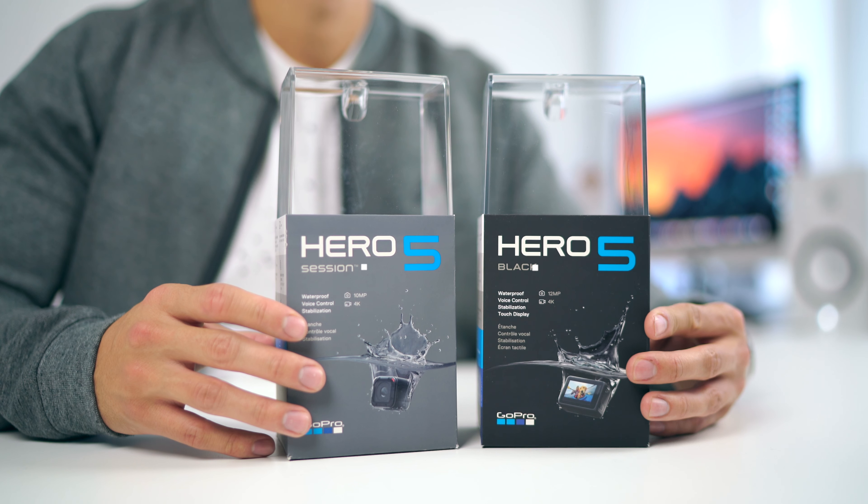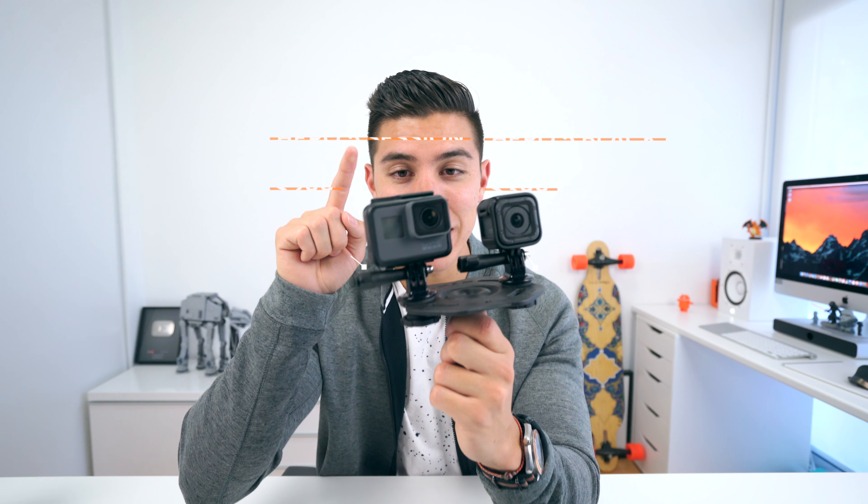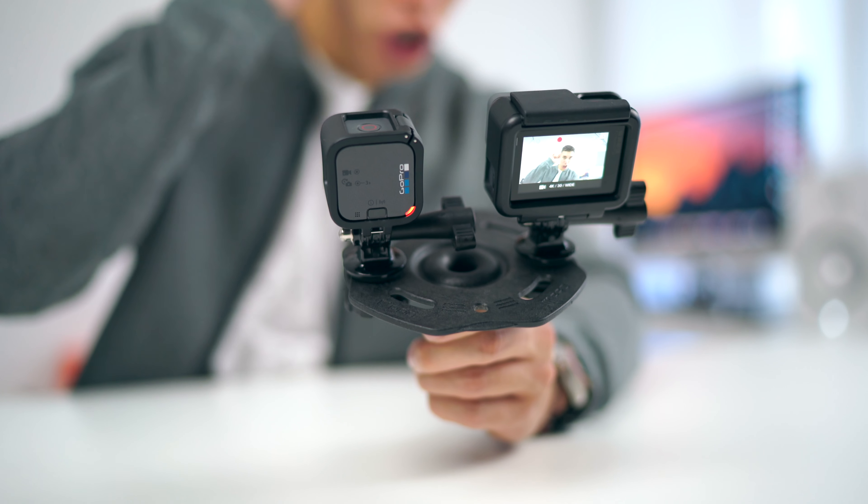Before we take that little trek, there are some key physical differences between both of these. The first being the price: $399 versus $299. That extra hundred bucks is getting you a touchscreen on the back and a swappable battery in case you run out of juice — you can always swap them — whereas on the Hero 5 Session it's all built in, so you always have to charge it.